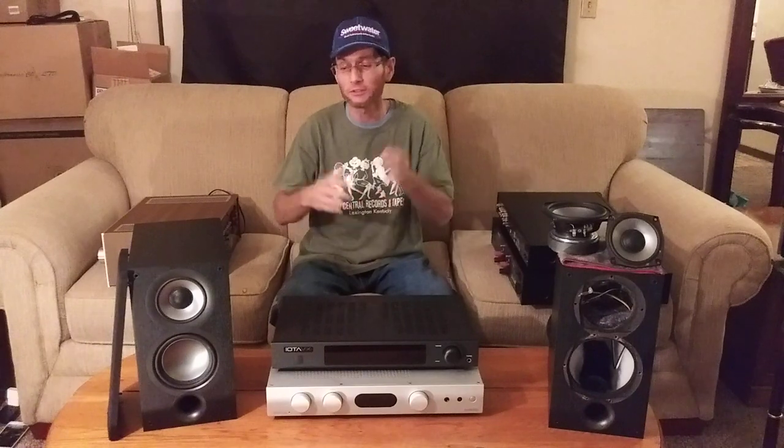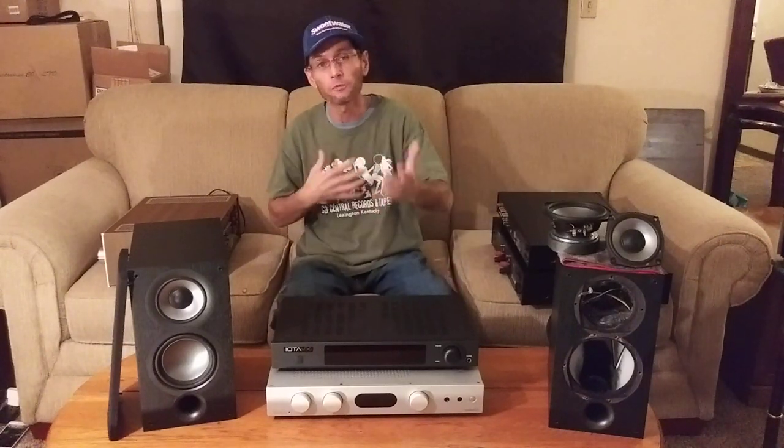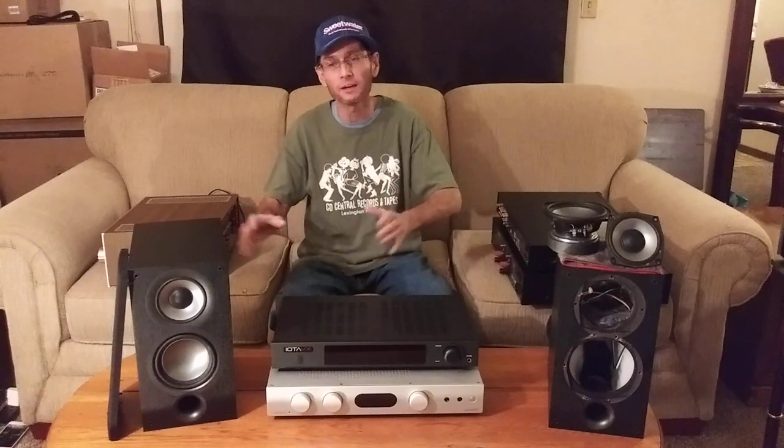To drive the tweeter on the Elac ABR-51, Elac uses a dedicated 40-watt Class AB amplifier. So after I read up on those speakers before I even bought the UB-52s, I knew they were going to like power. I knew I had to start using some heavyweight amplifiers to get that full, fleshed-out body sound in a two-channel stereo setup.